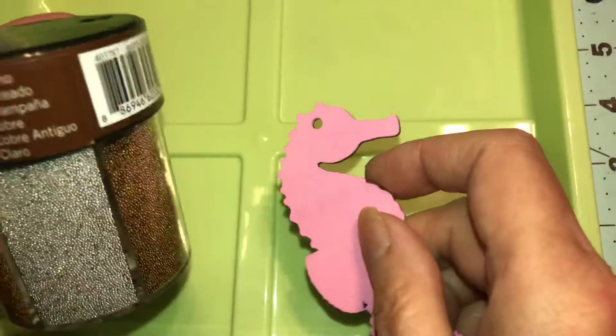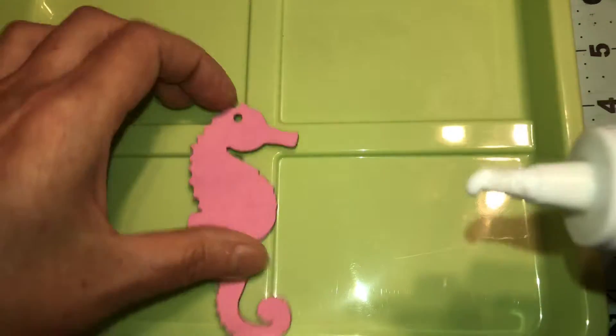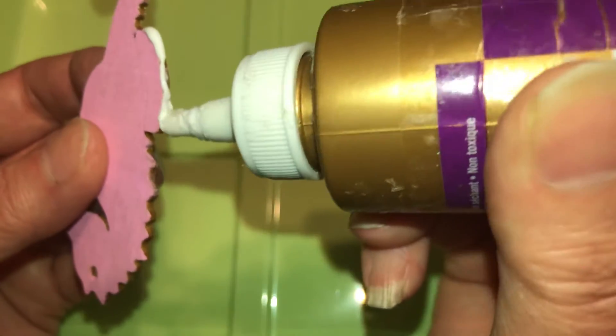We're going to use the white ones to go around the edges and I'm going to show you how to do that. So you're going to take some glue, put it on, just like this.